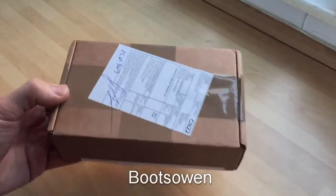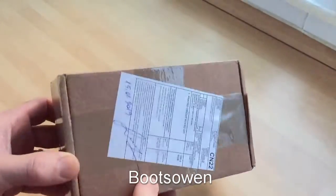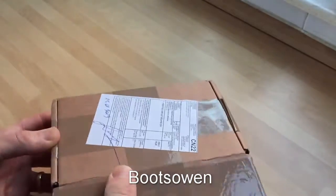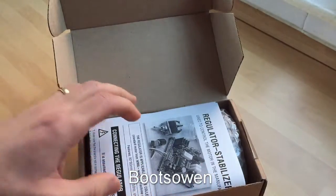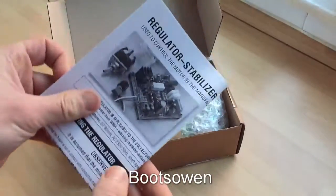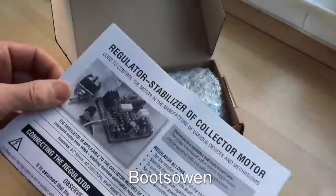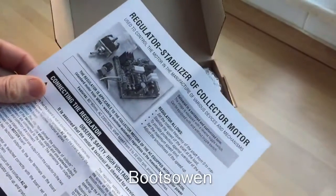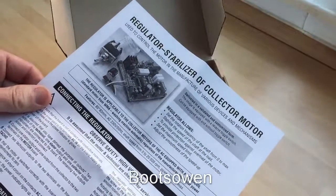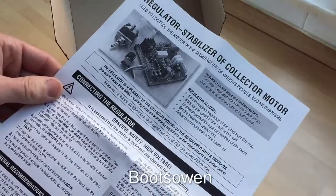Hey there, it's Boots Owen here. I ordered a washing machine universal motor speed controller on eBay and it arrived in the mail. It's come from Russia. I'm not sure if it's a homemade thing or some kind of half factory-made thing, but this is what it looks like. I just haven't seen it before. I've seen what eBay has to say about it — it's a regulator stabilizer of collector motor. So the English is pretty good, as you can see.